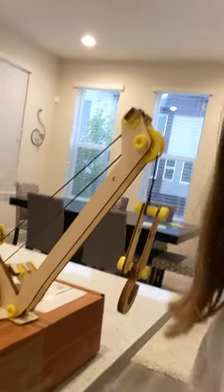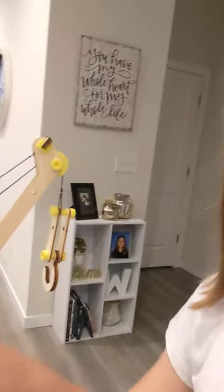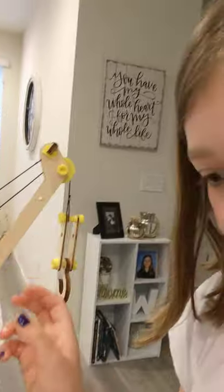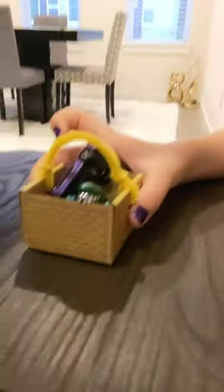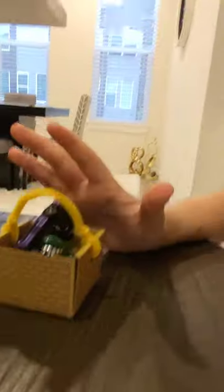There are two levers which control the hook and the arm. I have a basket, and this basket will be holding two of my baby cousin's Hot Wheels. I'm gonna put this basket right down here — okay, it's right there. Now I'll start turning the cranks.